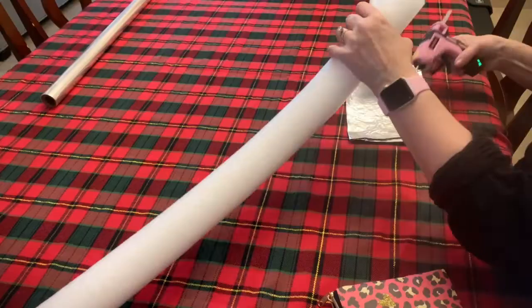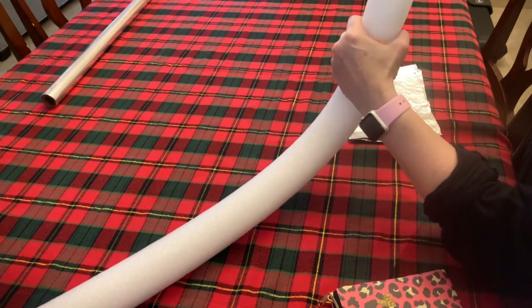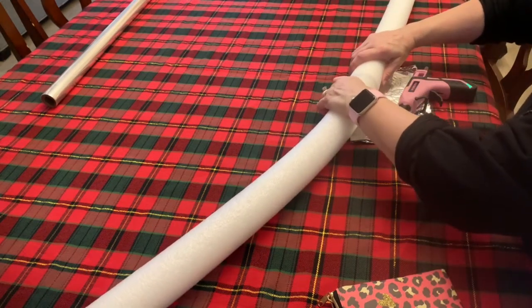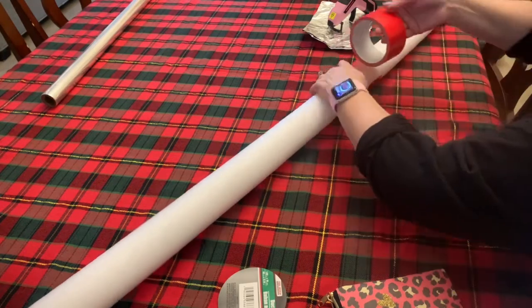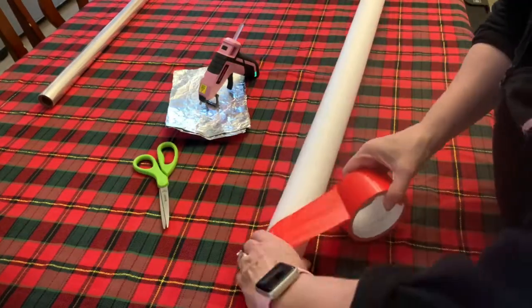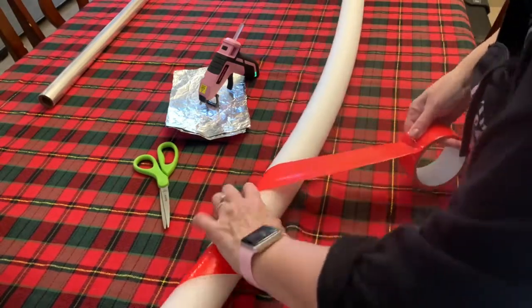Next, take the two pool noodles and connect them together. Add glue around the joint and hold it for about a minute to dry. Then wrap it with duct tape in the center — you won't see that once we start rolling it. Now start at the top and go ahead and add the duct tape.